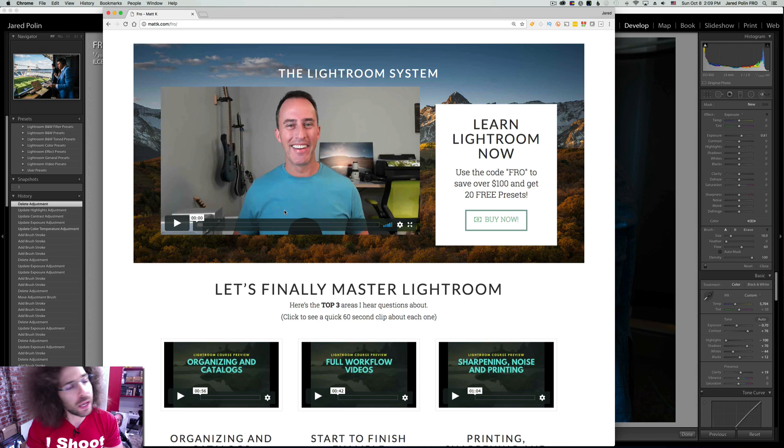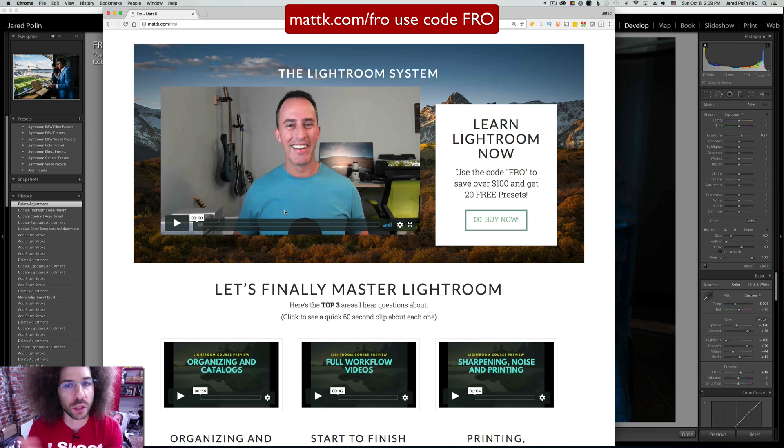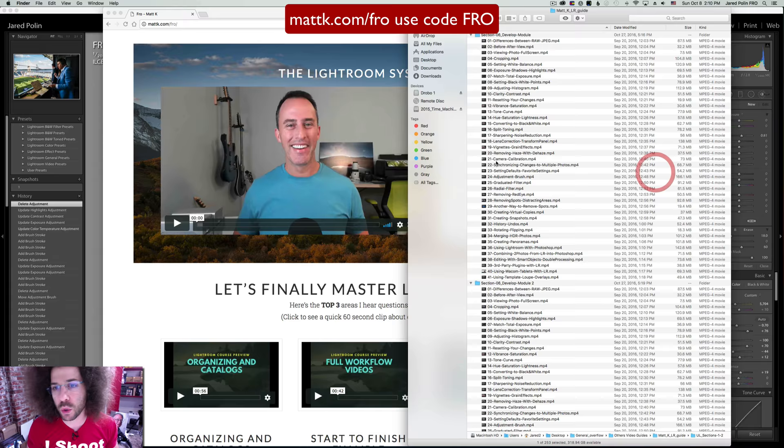Back in the day, he had what was called Lightroom Killer Tips. When I didn't know what to do in Lightroom 1.0, I turned to his videos — some were paid but I watched the free ones and learned a lot. You can go to mattk.com/fro right now because he's selling what he calls the Lightroom System. I call it the Lightroom Encyclopedia or the Bible because you can turn to it anytime you need information on how to do different things in Lightroom.